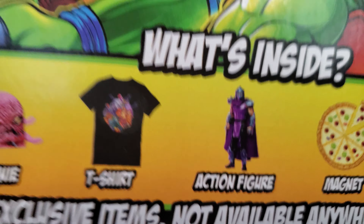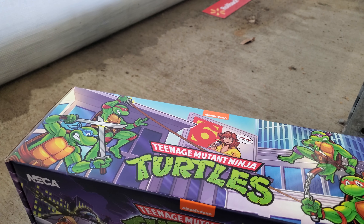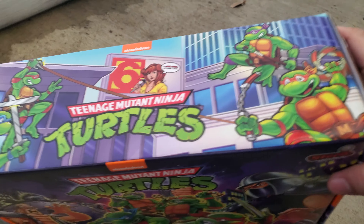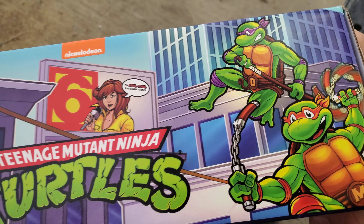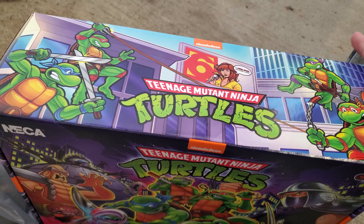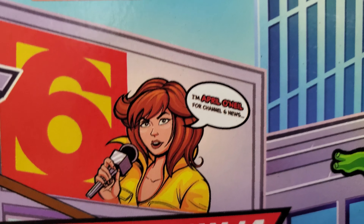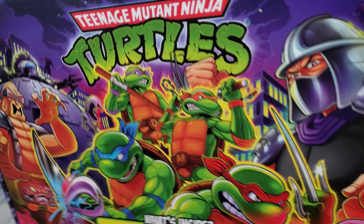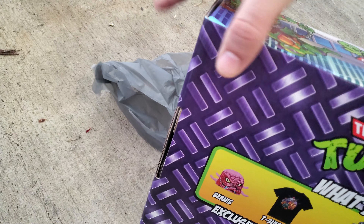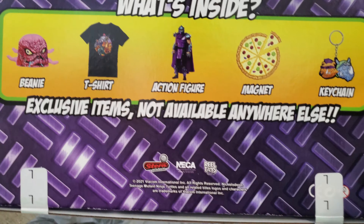I'm hoping this figure is actually from NECA themselves. I know this is a NECA product, but I don't know for sure whether or not it's going to actually have the figure made by them. I hope so because they're the company I like the most when it comes to Ninja Turtles. And this box is flat out amazing — look at this artwork. It looks just like the 80's cartoon, but with obviously better detail because the cartoon is over 30 years old. This is the back — it shows the shirt is a large, which is actually bigger than what I am.